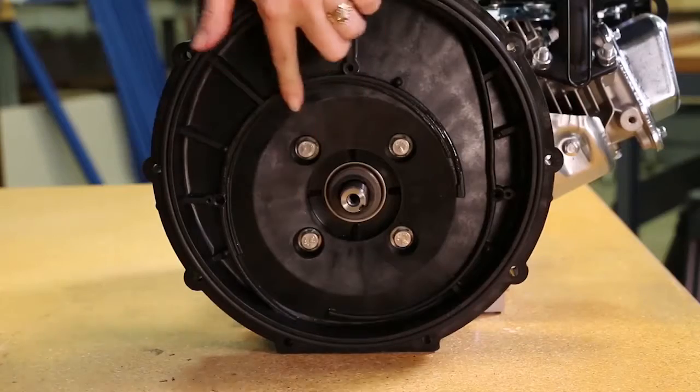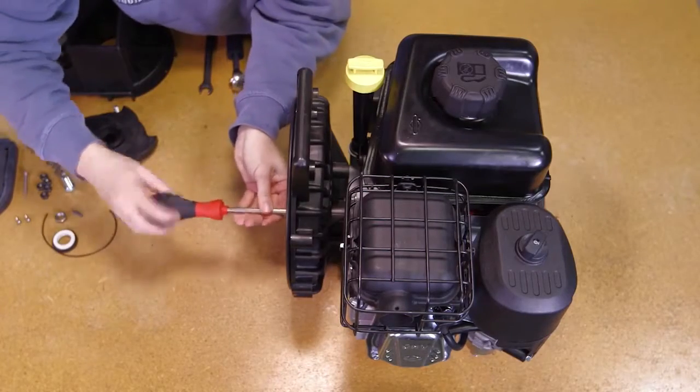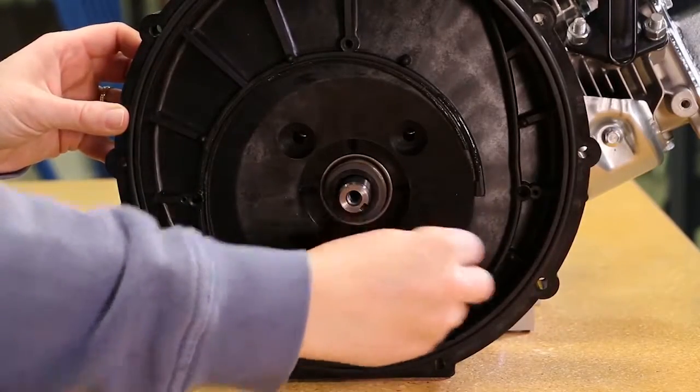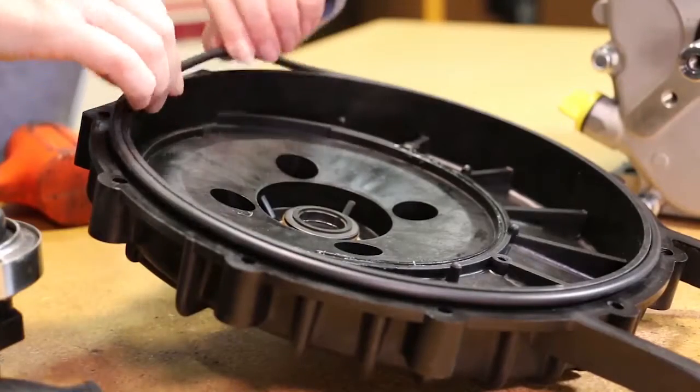Remove the four rear bracket screws, rear bracket washers, and screw head O-rings from the rear bracket using a half-inch socket. With the four rear bracket screws removed, the rear bracket can now be removed from the drive unit. Remove the body O-ring at this time.